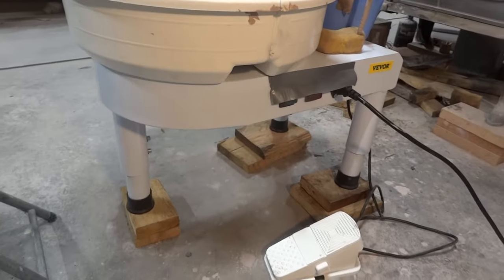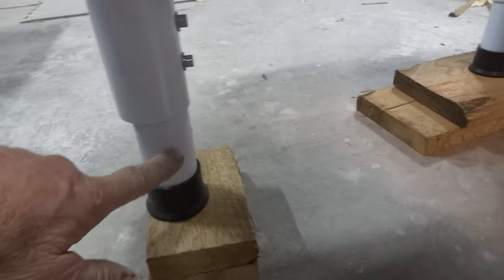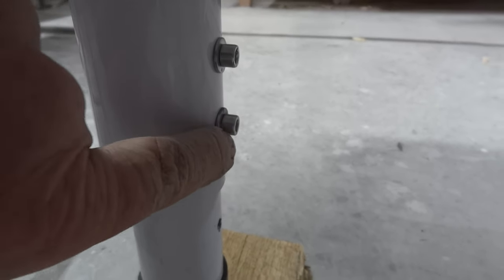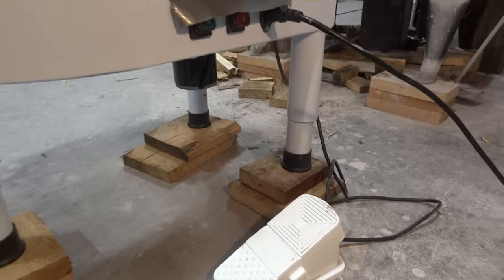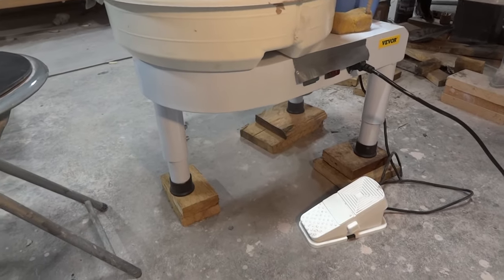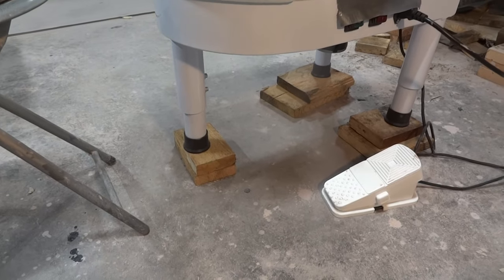One thing you'll notice is I have lowered the legs and also put washers under the bolts, and I've got them in the highest position possible — but it is still too low, so as you can see I've put some wooden blocks underneath it.